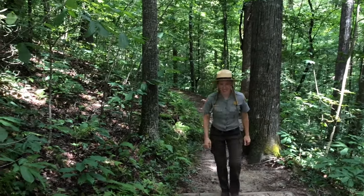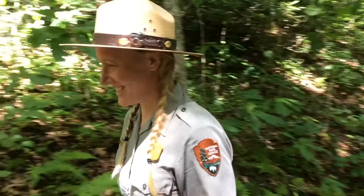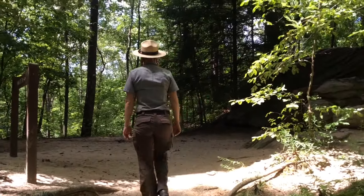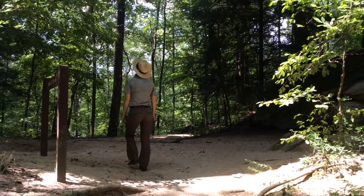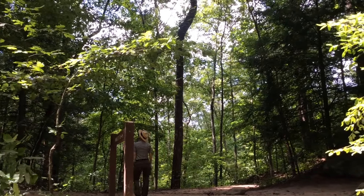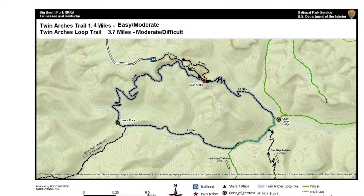When people ask, Twin Arches is a destination we often recommend. Its hidden treasures can be seen from a diverse selection of trails that you can tailor to your desired adventure. Today we will highlight the easier upper loop starting at the Twin Arches trailhead, shown here in yellow.